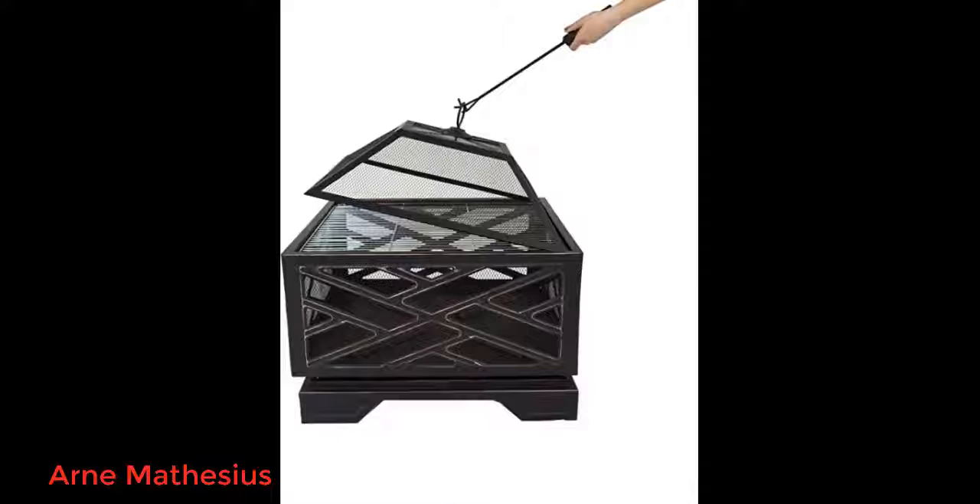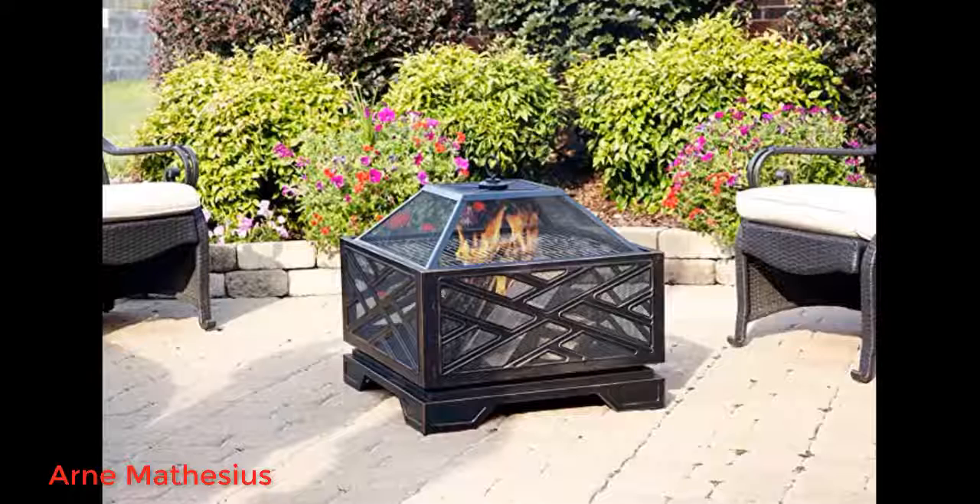Love having a fire. Using this for a bit — with the dry summer it was nice to have and not worry about embers skipping. Looks great as well. This was bought on sale and I'm happy I got it for the price that I did. It's cute and lightweight.